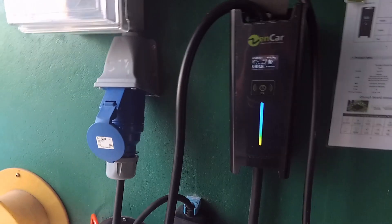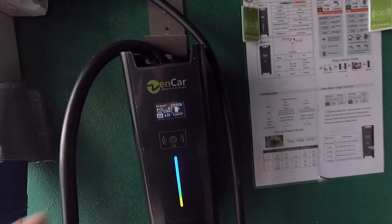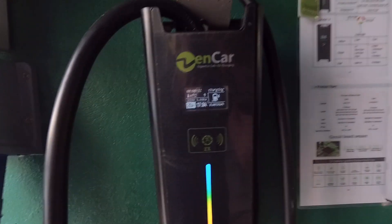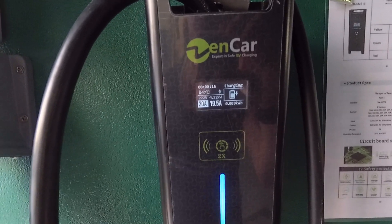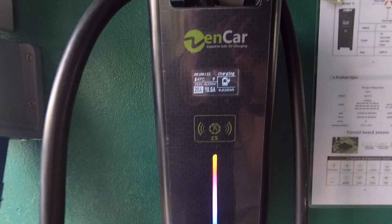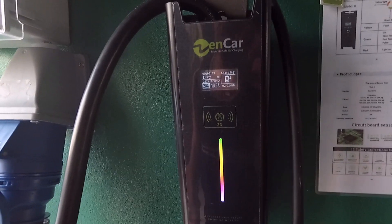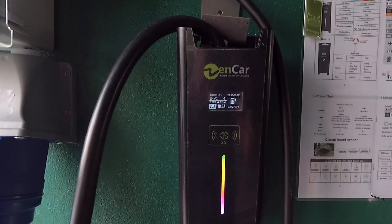I'm switching now to the 4 square millimeter extension cord, which is also 15 meters long. The voltage drop on this extension cord with 20 amp charging is 9 volts, and that's a little bit too much. So the cord is too long — we should make it shorter to avoid this drop.